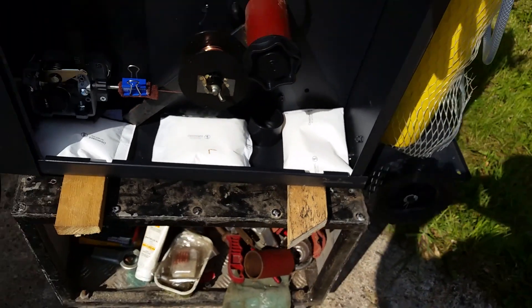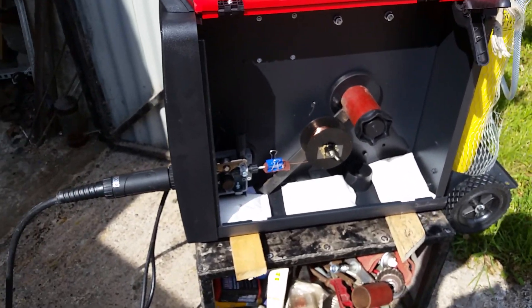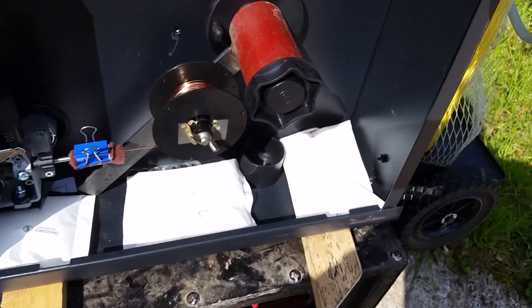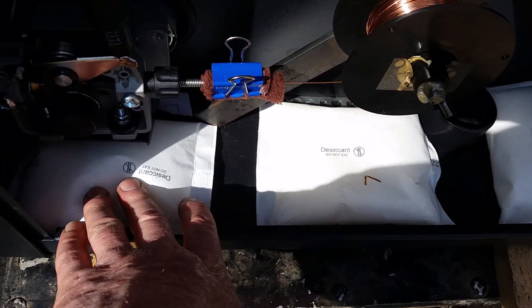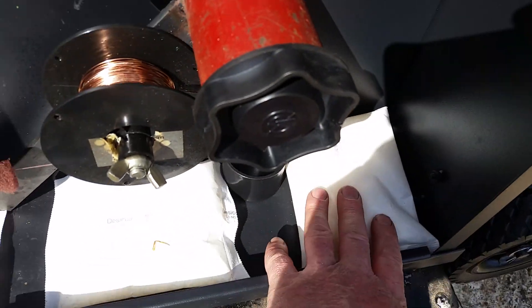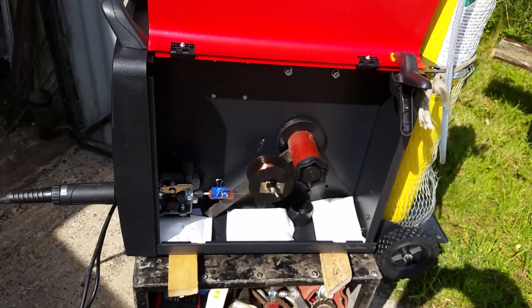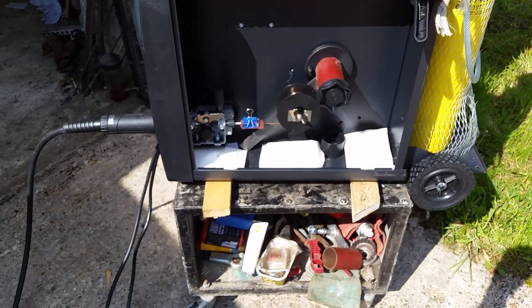So if you're new to MIG welding — just sort of like myself, a hobby enthusiast — I would advise to get these silica gel bags. I'm going to give them a go and see how it goes. Everything to keep waste down on your weld. If you're working in a shed, sheds get damp during the winter months, and this should help.